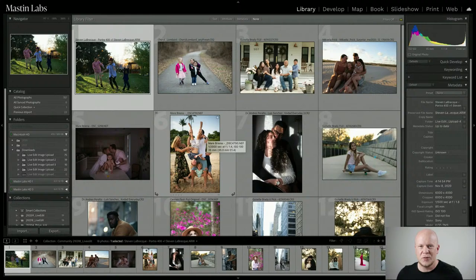I'll be going over all the steps with each of these photos. If you have any questions, please put them in the comments and I will answer them as I go. We've got these great images from the Mastin Labs community on Facebook. If you're not already part of it, please go there and join us — it doesn't matter if you own anything or not. Drop your images in there; they might end up in a live edit just like this.